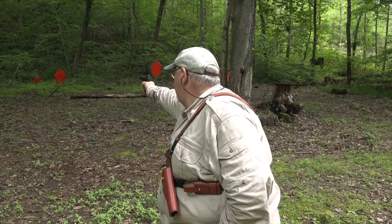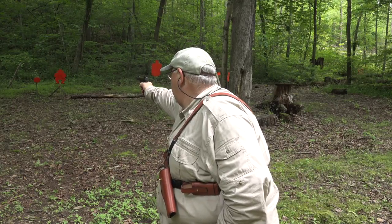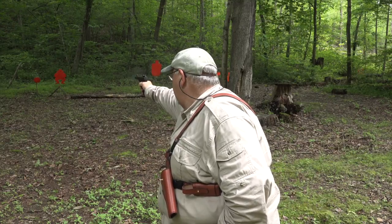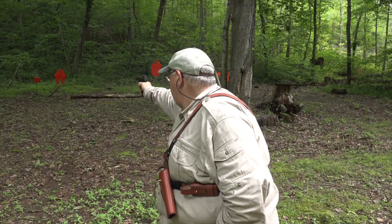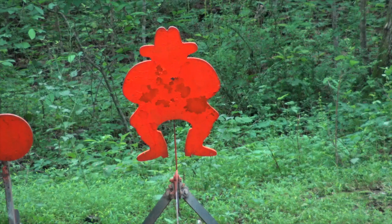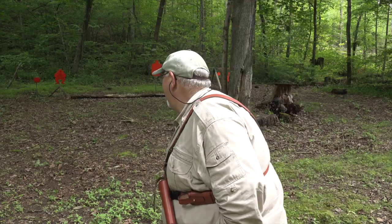Let's try them one-handed and see if we can tickle that plate a little bit. Okay, that'll show Evil Roy.